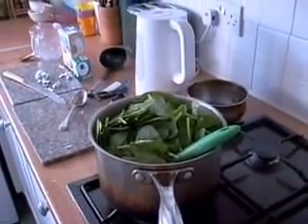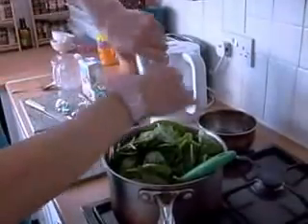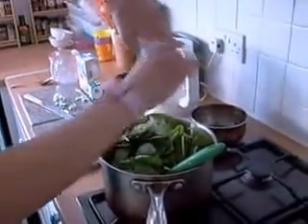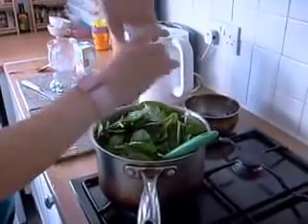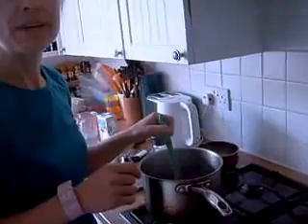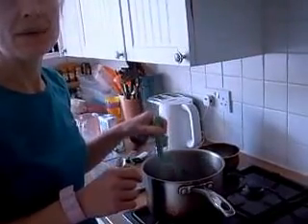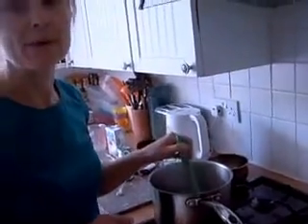Pop in the black pepper — quite a good portion, because pepper brings out the flavour. The salt dampens it down, so I don't use a lot of salt, but I do use quite a lot of pepper. We're just going to pop pepper in, and then we're going to cook it on a low heat for 25 minutes, then blend it.